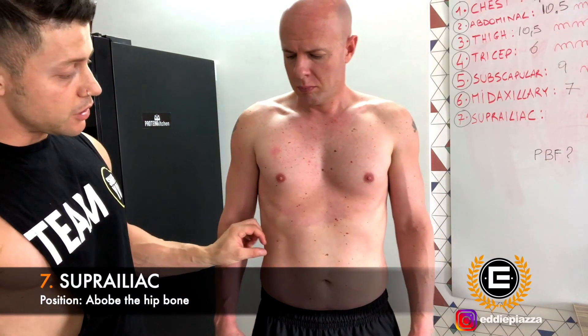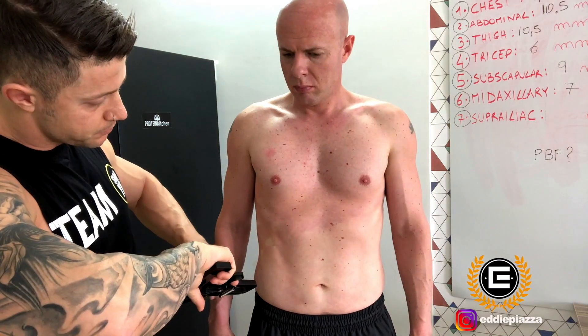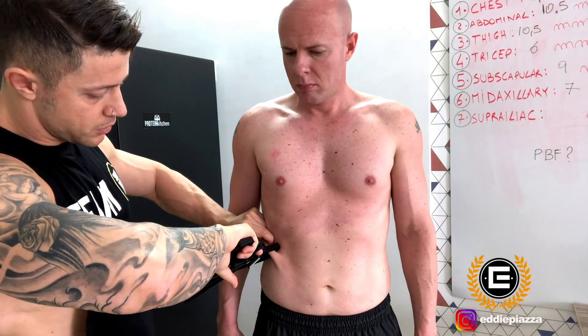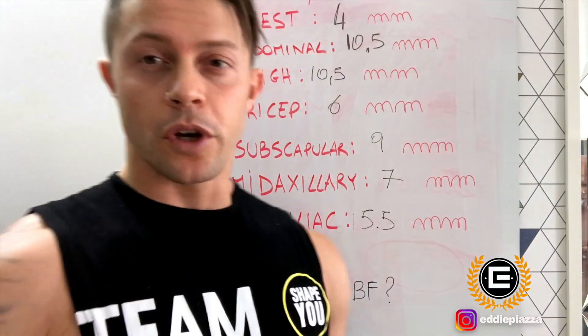The last point is the suprailiac, which is just above the hip bones. We pinch at 45 degrees here, grab the fat, go down with the caliper: six. One more time: five. So the average is 5.5 millimeters. That was the last value.